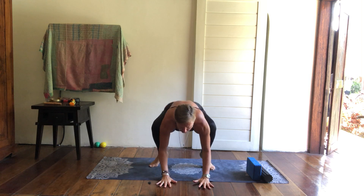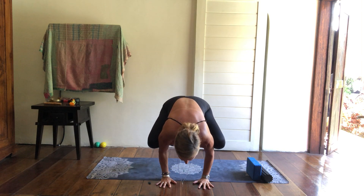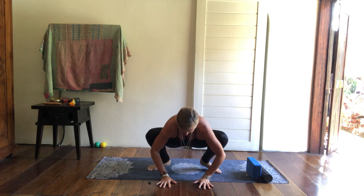What is Malasana useful for? It's useful for a lovely transition into Crow, if that is where you would like to go. It's also useful because it is a really deep, lovely hip opener and heart opener.